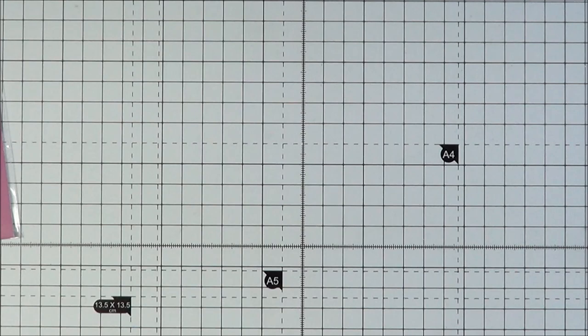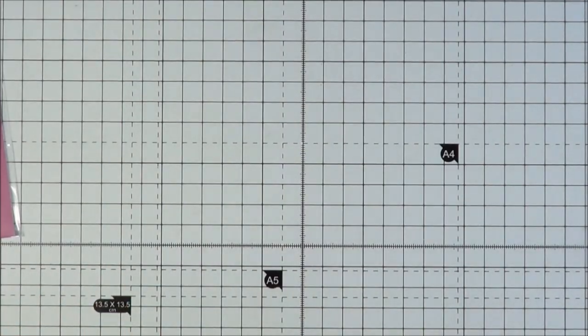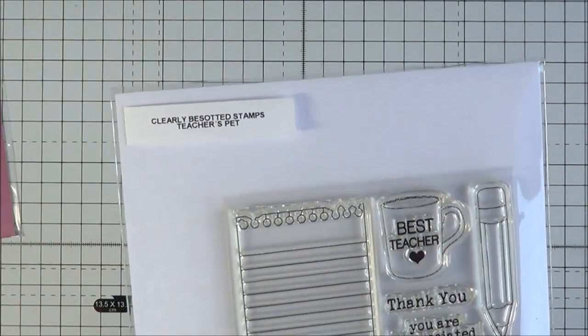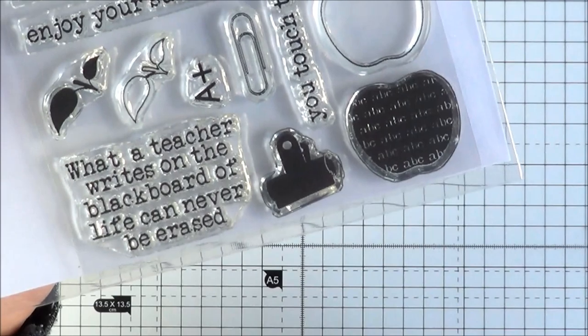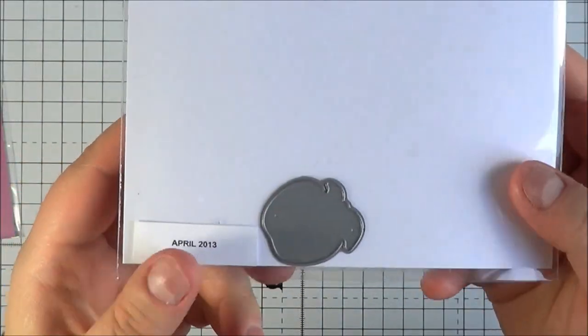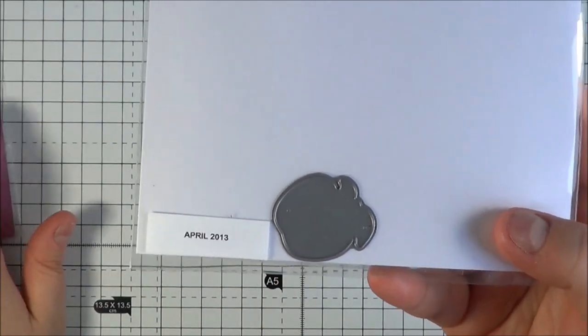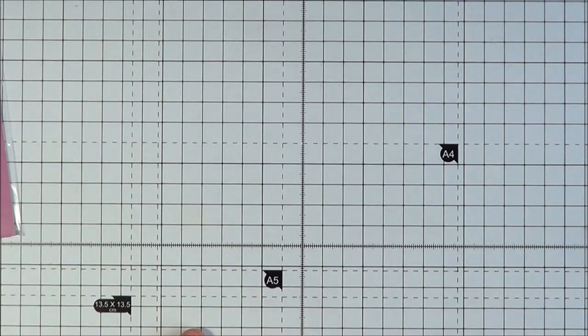It doesn't come with a die that you need to purchase, although the die already came out previously. Back in April last year the Teacher's Pet set came out, which also has some apples on it. The die that coordinates with that set also works with this one, which is really great — so if you've already got it you don't have to buy another die set. I've also used two different stamps on this card.